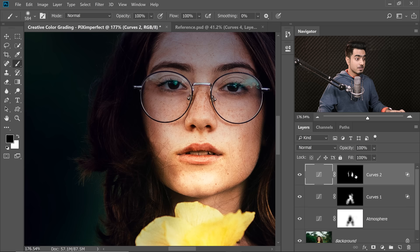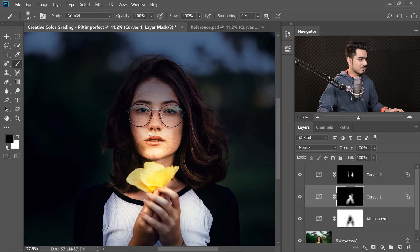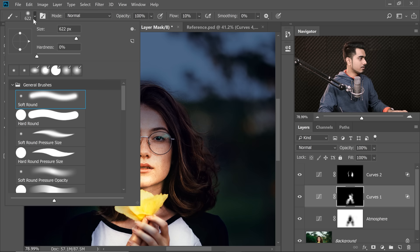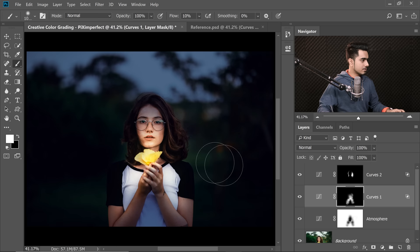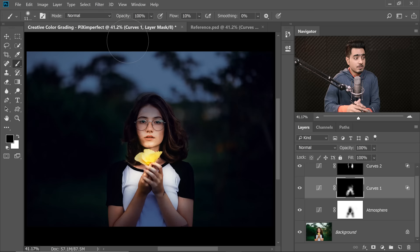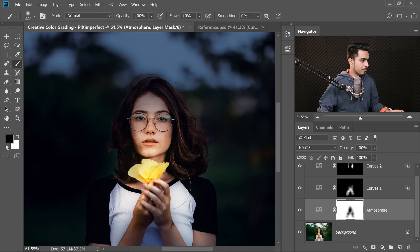There's some excess leakage, so select the mask, take the brush with black foreground color and paint away the excess. The highlight is too much on the face — click the mask, decrease flow to 10%, select the Soft Round Pressure Opacity and Flow brush, and paint it away from the face. Remember, you can always revisit older masks to fix things up — that's the power of working non-destructively.